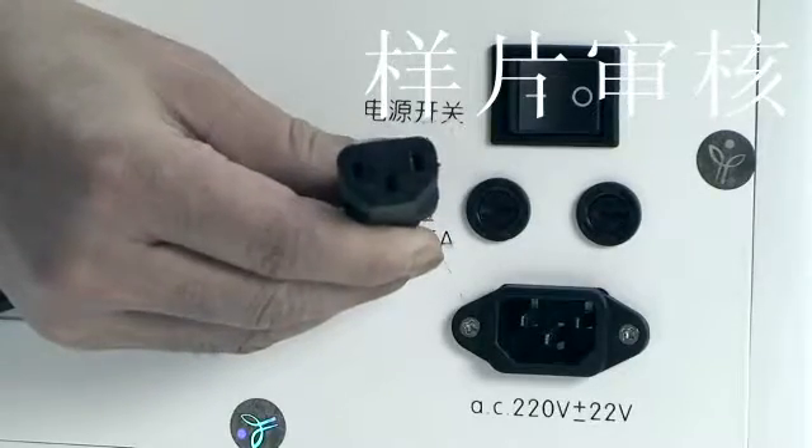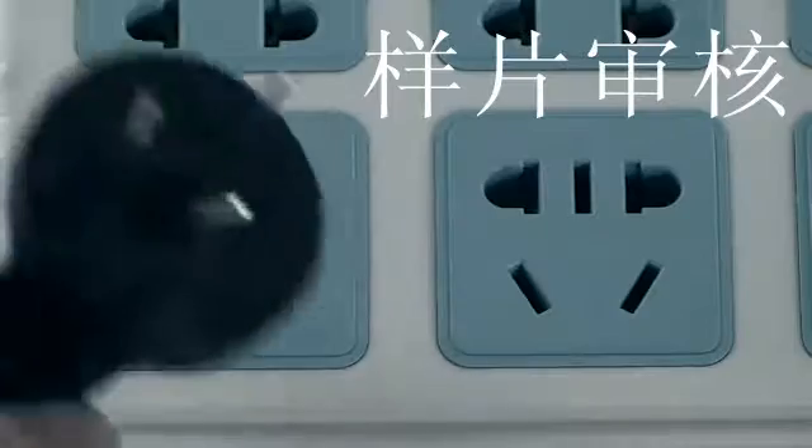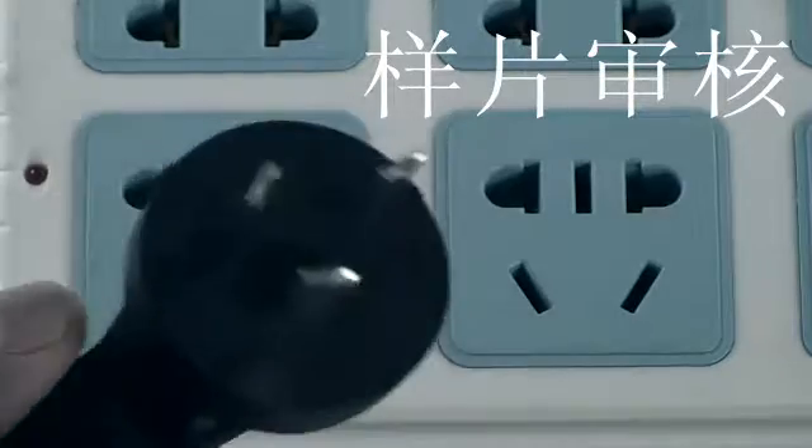Move the instrument to the work platform. Insert a clean, dry slot into the instrument and fix it in place. Connect the other end of the power cord to the back of the device.